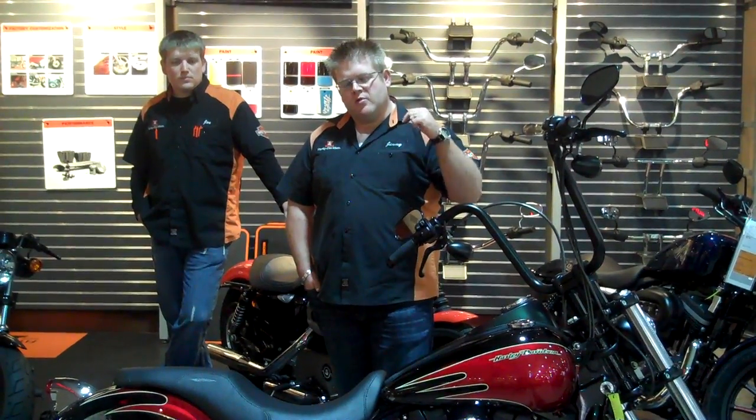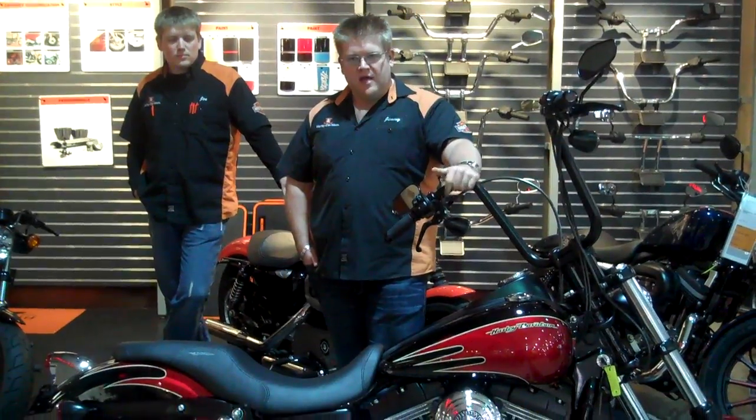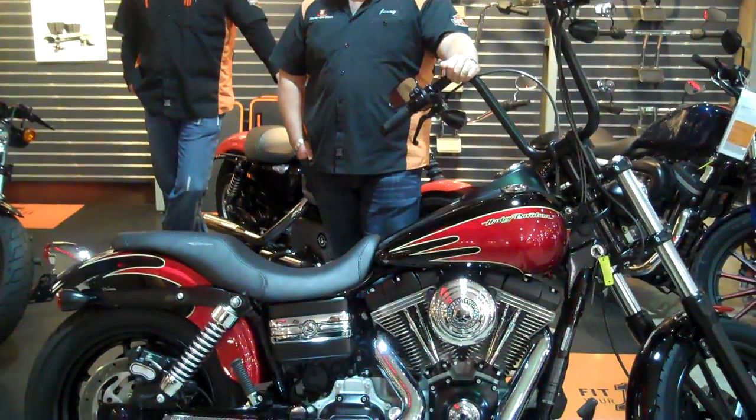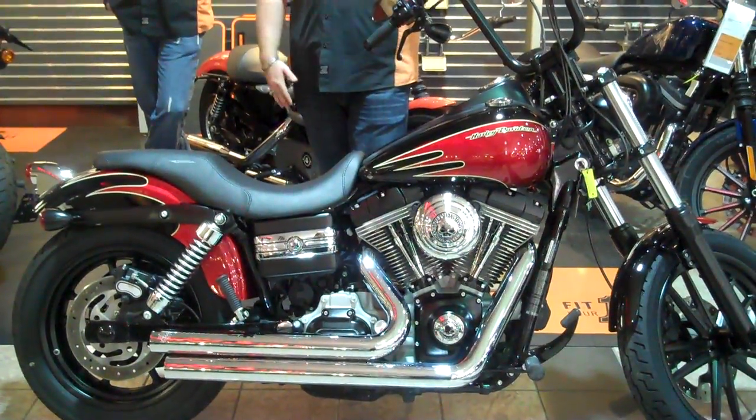The one I want to introduce to you today is this 2009 Dyna Glide that we just recently finished customizing. We've had it for a little while, we've done some really cool stuff to it, and I'm going to let my brother Joe explain a little bit about what we did.